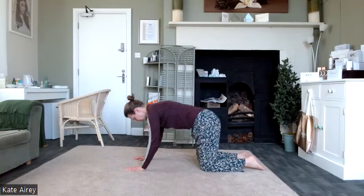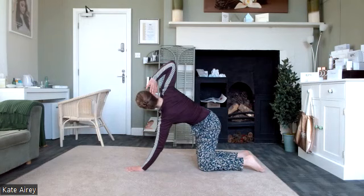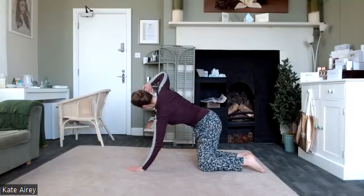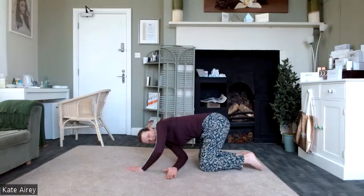Hand at the side of the head, leading with the elbow, elbow to the sky, then thread the hand through. Take the elbow to the sky and thread the hand through again. Notice how it feels through the body. Once more — amazing.